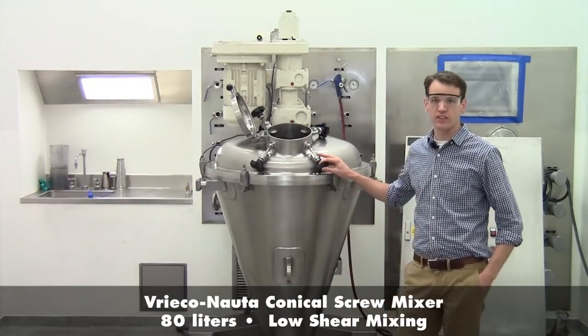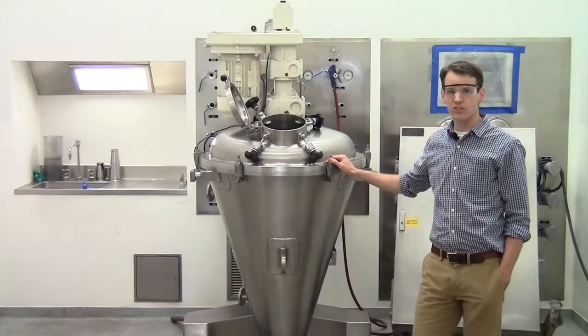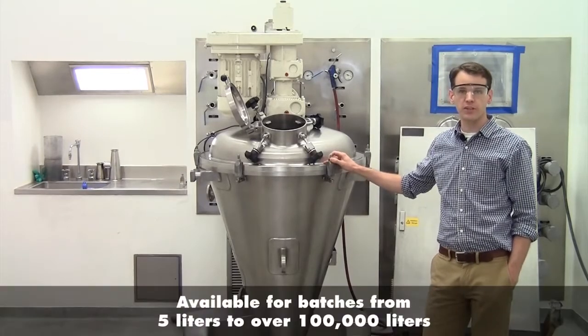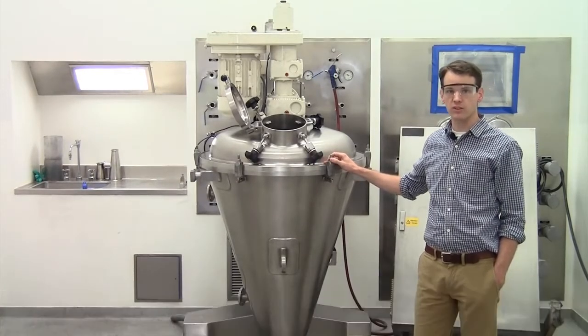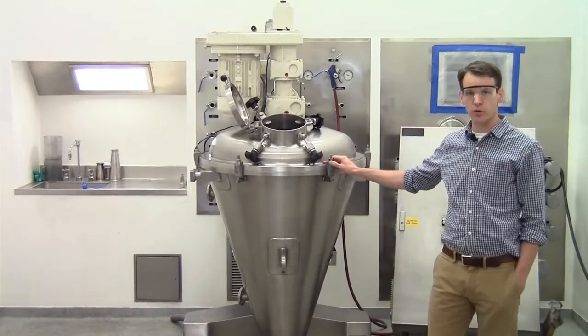This here is our 80 liter unit. This is a low shear batch mixing technology used to mix powders and granules, and is available from 5 liters up to over 100,000 liters. Today we'll be using the model 80 LDC41 from our test center.